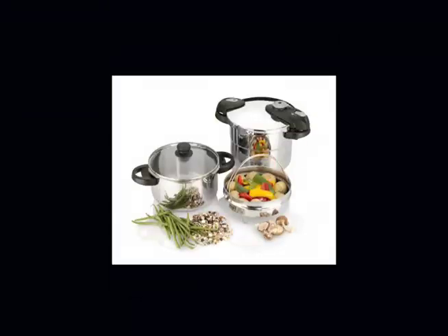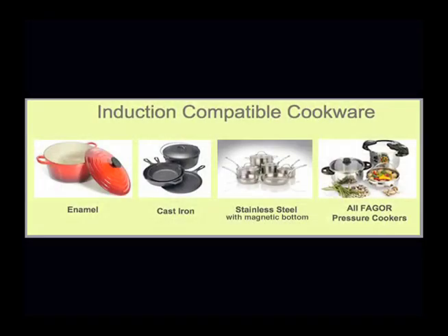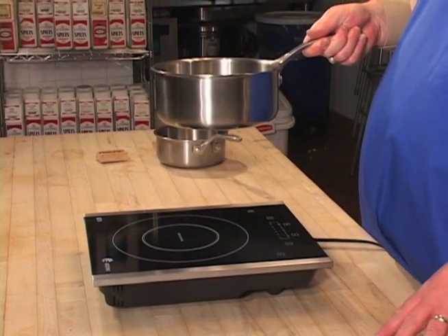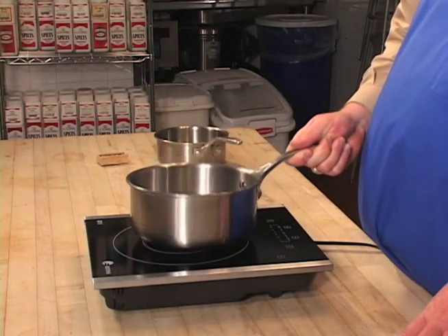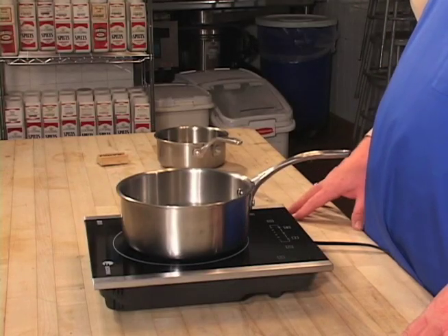All Fagor cookware is induction-compatible. The default power level is 4. If you punch the start button without putting an induction-capable pot on the cooktop, it can't generate heat, so it's going to beep continually to let you know. After 60 seconds, if you still haven't put a pot on there, it will actually turn itself off — that's one of the safety features. To cook, put your pot on there and you can increase or decrease your power just by punching these buttons. The power levels range from 1 to 6.